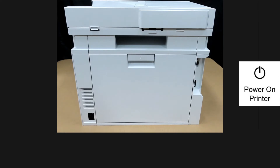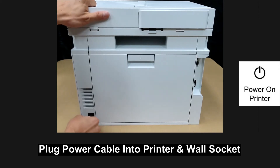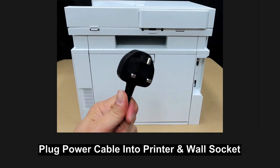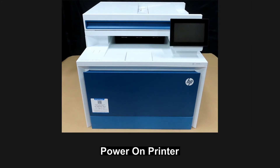Next, let's power on the printer. Plug one end of the power cable into the printer and the other end into the wall socket, then turn on the power. Power on the printer by pressing the power button.